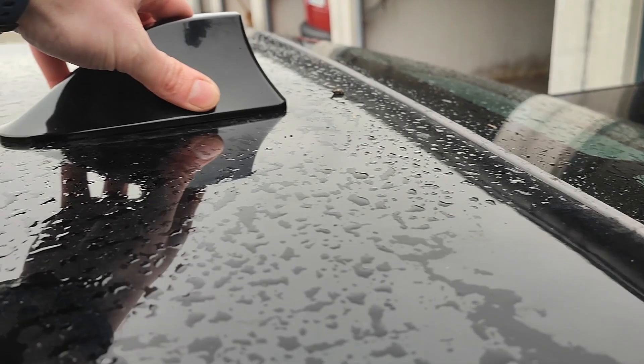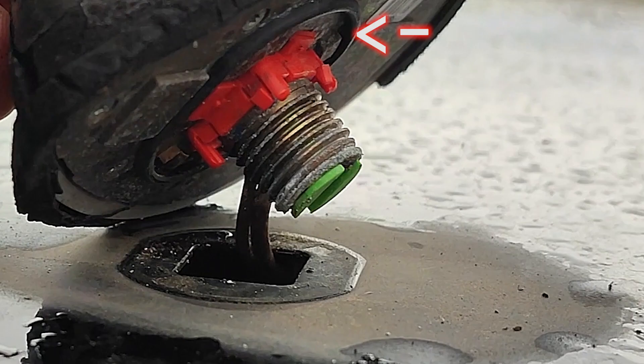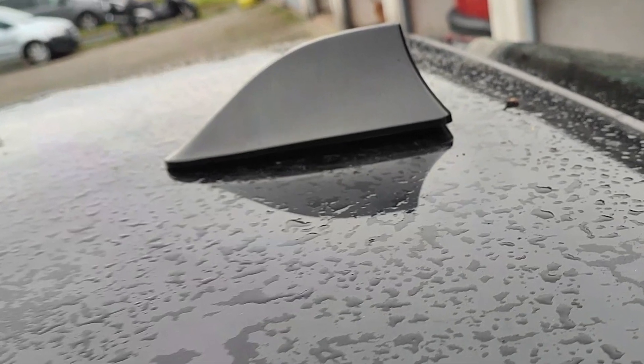Before sticking that onto the roof, push the base antenna back into the roof and secure it with the nut. That's important as it has a rubber seal on the bottom to prevent moisture getting in. Now stick the new antenna cover in place — it comes with a fitting cutout of double-sided 3M tape.